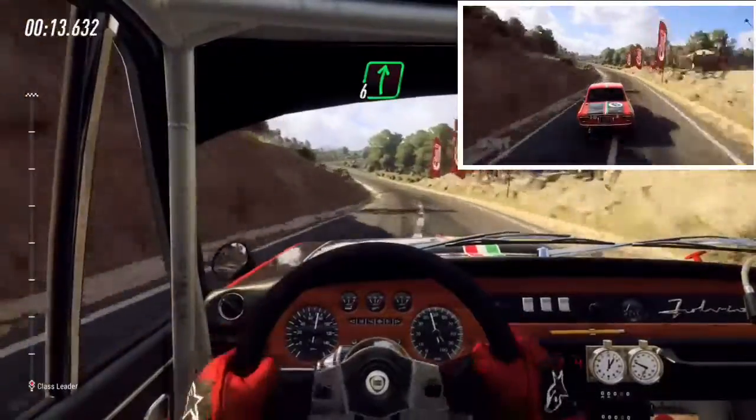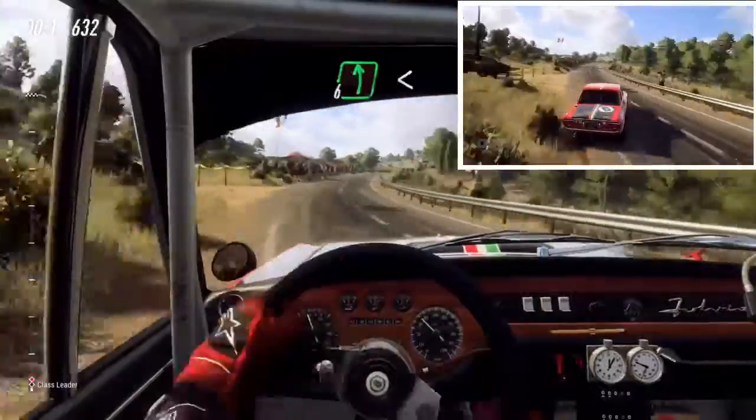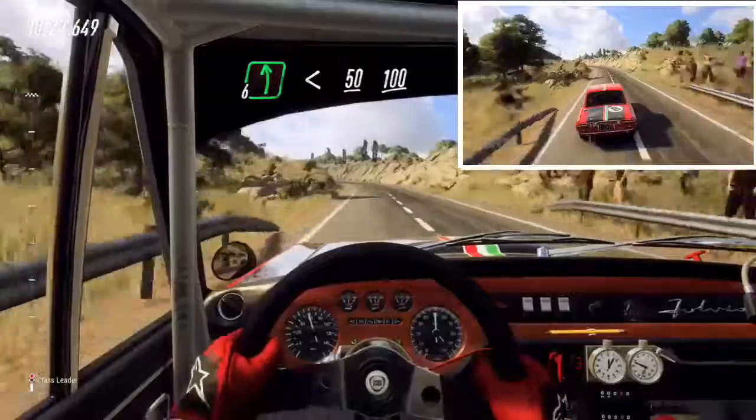Into 6 right long, over crest, 50, 6 left long, opens over crest, 50, flat middle of a long crest, 100.